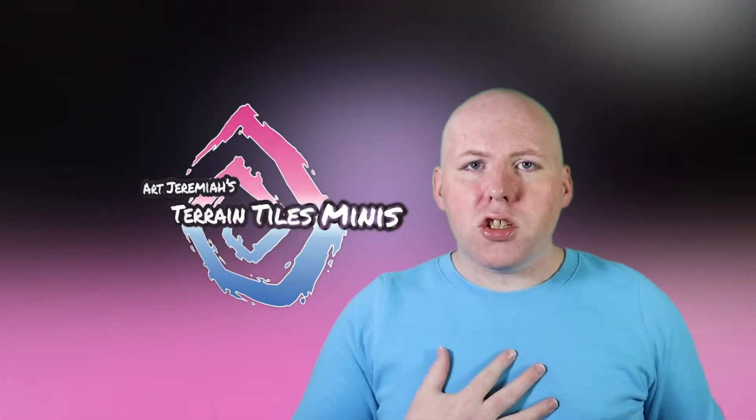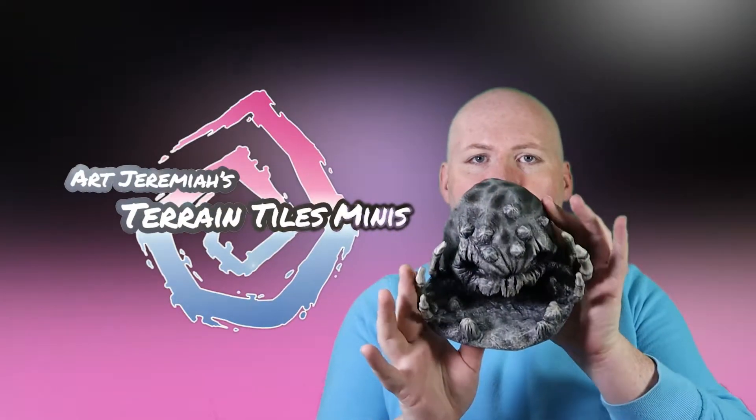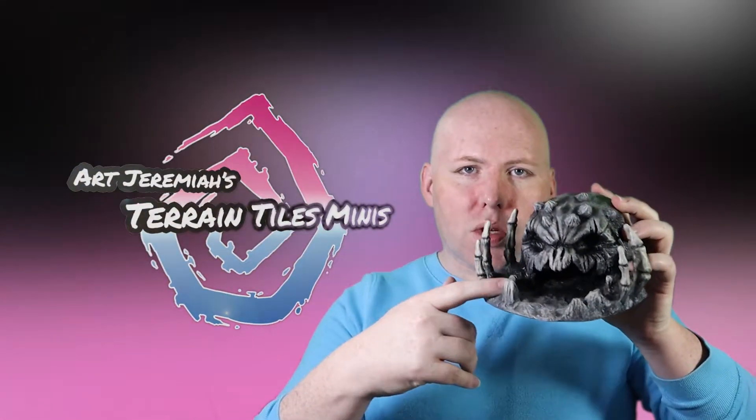How are you today? Welcome! Art Jeremiah here, and in today's video we're going to be building this awesome little skull cave. Stay tuned until the end of the video to find out what dwells inside.